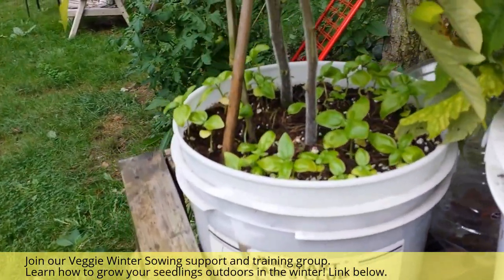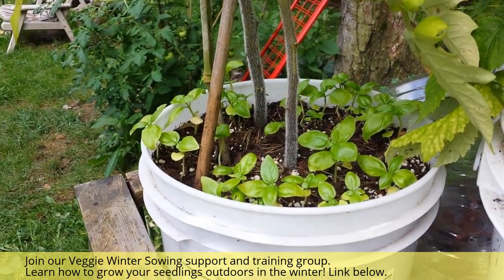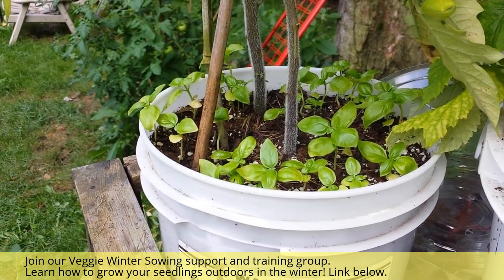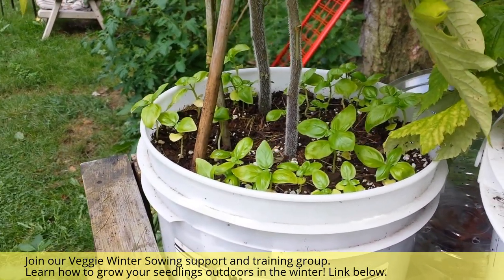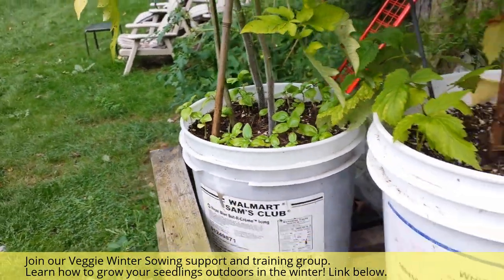These are just a few seeds I threw in here a few weeks ago under this tomato plant, and they were direct seeded — no dome. These are sweet basil or Genovese basil.